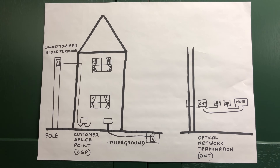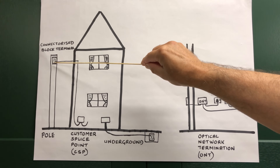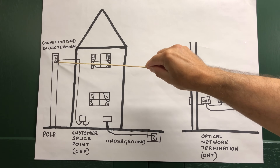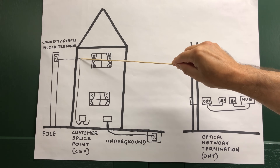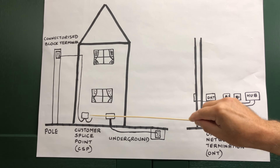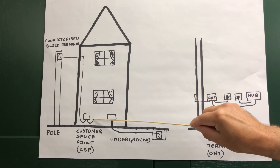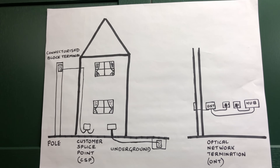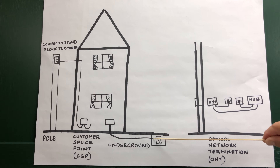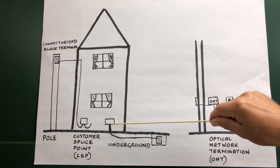There are two ways the fibre cable can come to your property: either overhead from a pole or underground. On top of the pole is a connectorised block terminal, which has dedicated sockets to feed individual properties. The fibre cable comes overhead and drops down the external wall of your property into a customer splice point — a CSP, or you could call it a service point. For the below-ground cable route, there'll be a connectorised block terminal in an underground structure, and the fibre cable will run underground up the wall to the CSP, with this bit of cable covered with plastic capping.